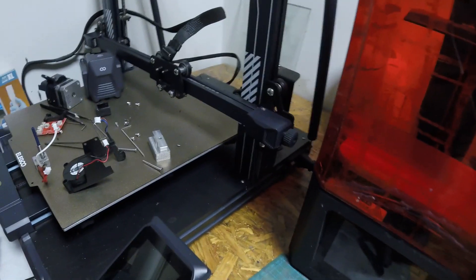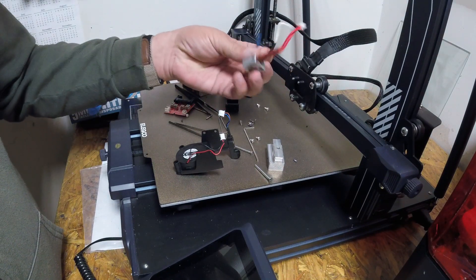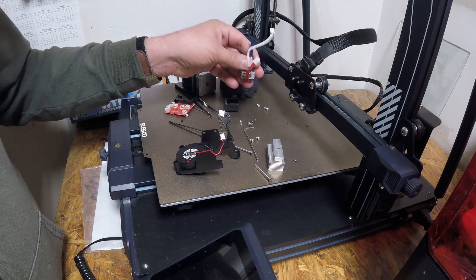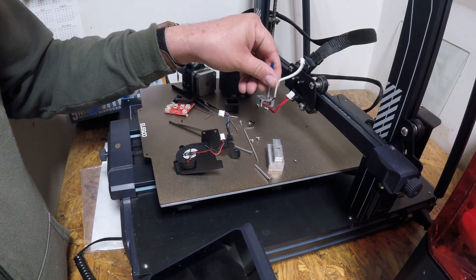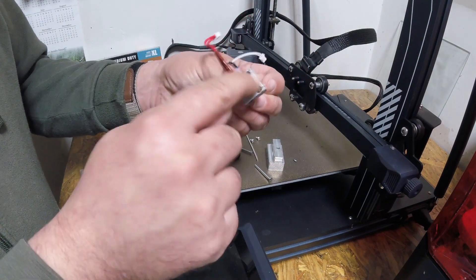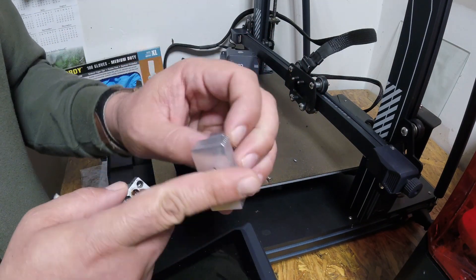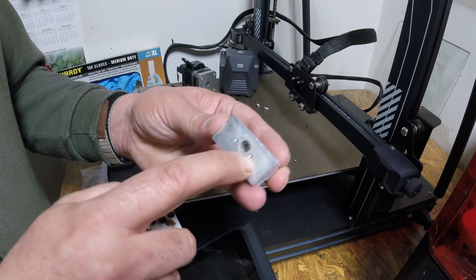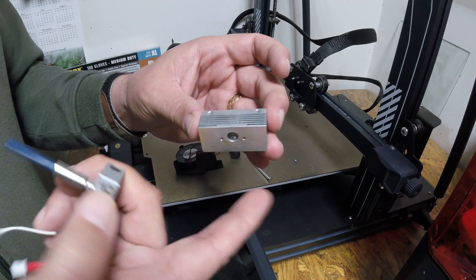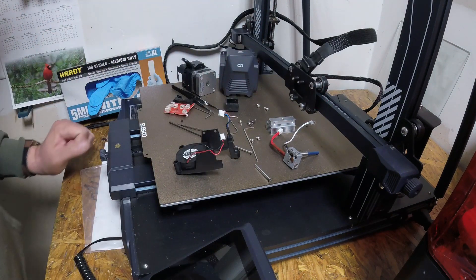What actually happened was it looked like the nozzle must have been moving along doing its thing, started to leak, had a blowout, and must have contacted somewhere on the print itself — and at one point, click. Those screws I just showed you go in these holes right here, up into the bottom of the heat sink. I can actually see these are kind of wallowed out, they're kind of old. The heat sink itself had a bunch of that white powdery burn over it, so I think something burned out.